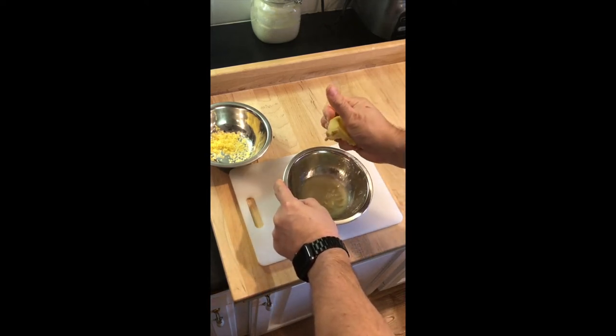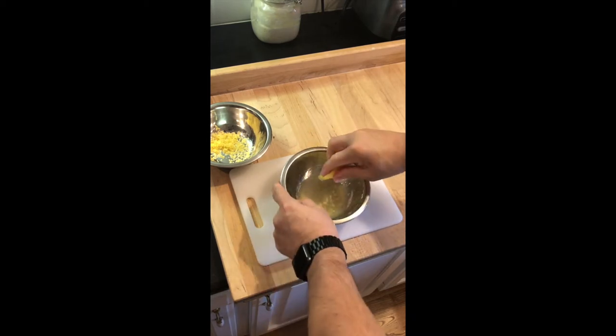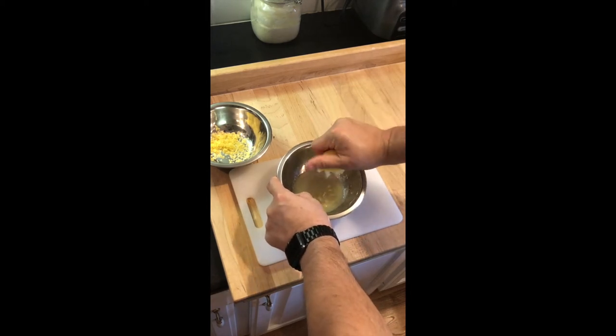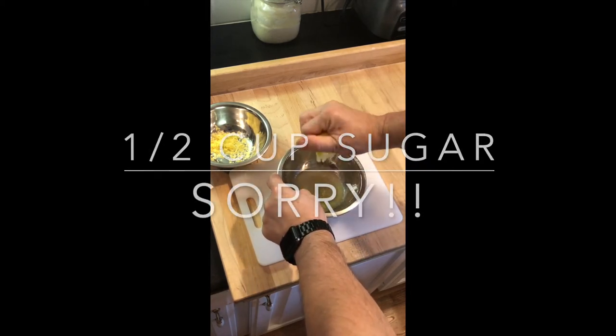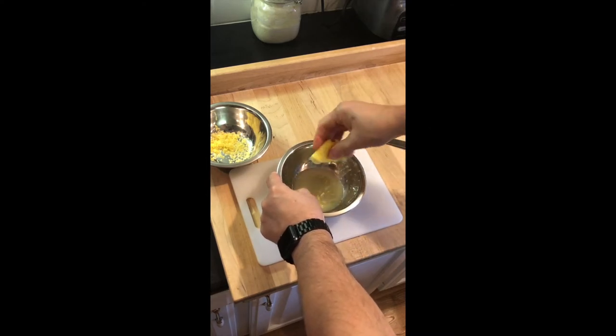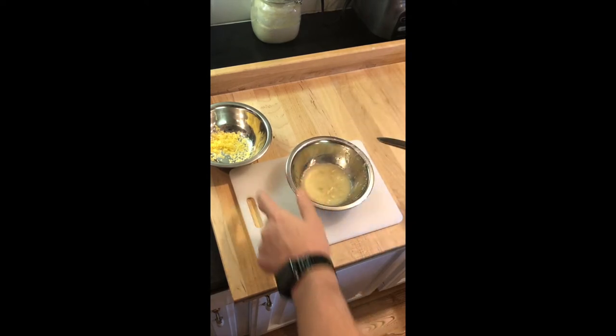We're going to use the lemon zest as part of our filling and flavor enhancer for the lemon blueberry sweet rolls. We're going to add a cup of sugar to it and a teaspoon of lemon juice to incorporate those ingredients together, to add a really nice flavor along with the blueberries for the inside of the sweet rolls.